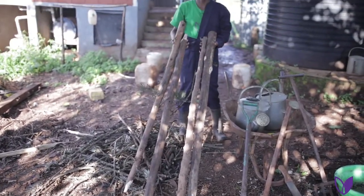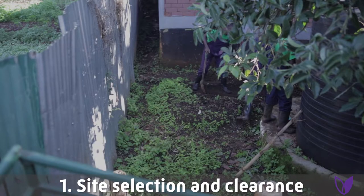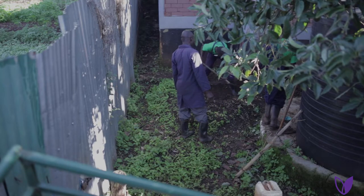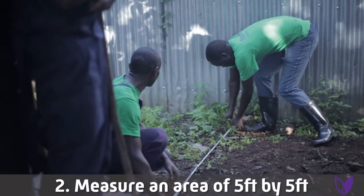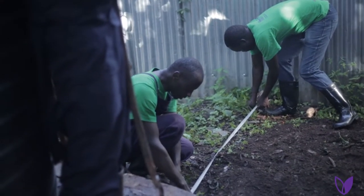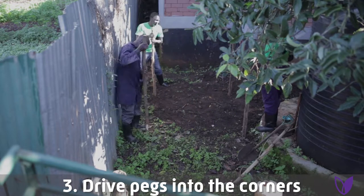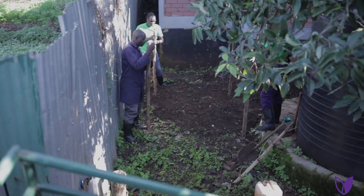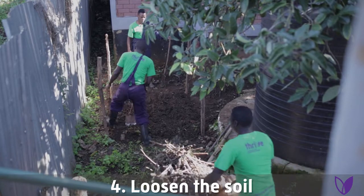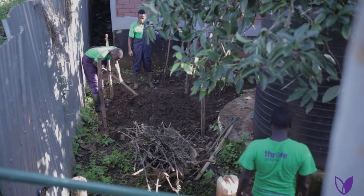Let's now look at the steps or the procedures. First step: site selection and clearance. Step two: measure five feet by five feet. Step three: drive the four pegs in the ground. Step four: loosen the soil. By doing so, you are activating the microorganisms and also encouraging good aeration.